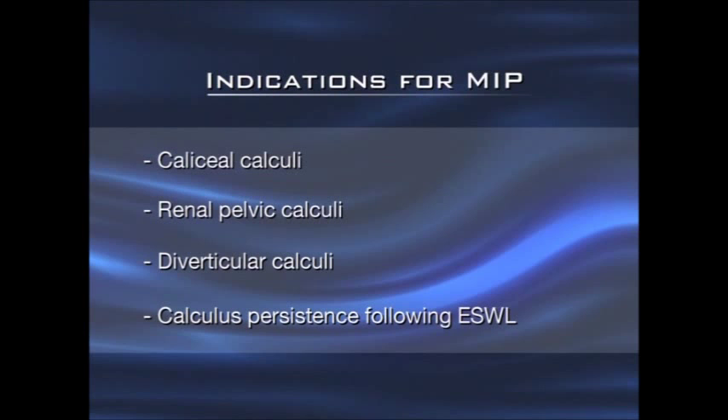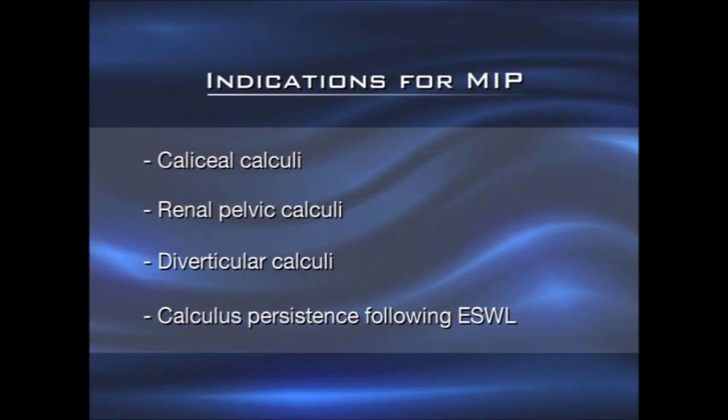The only absolute contraindications are coagulation disorders, pregnancy, acute urinary tract infections, and extreme obesity.